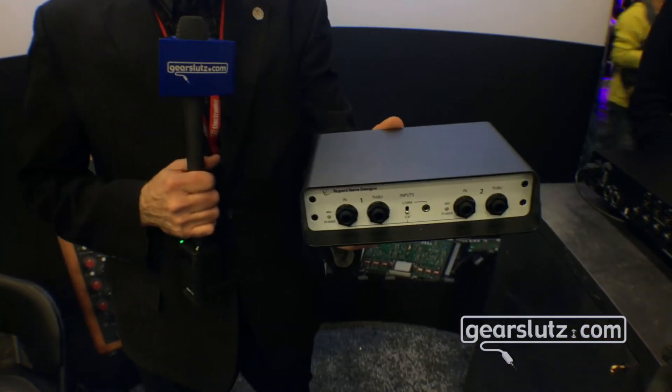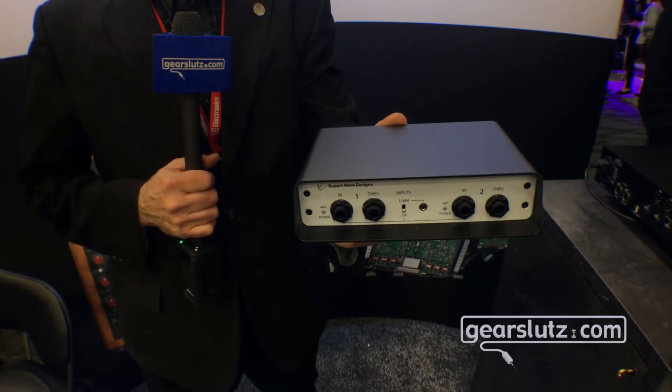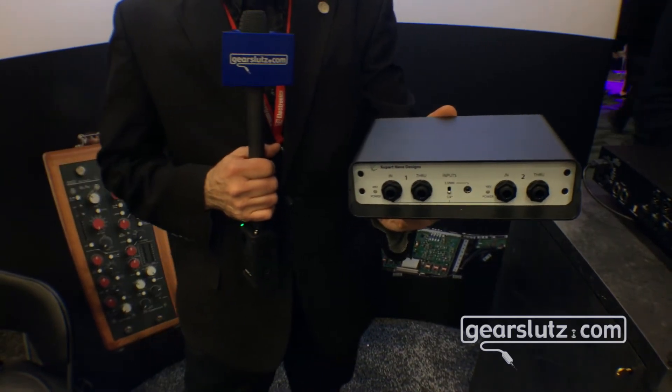I want to show you guys something brand new from Rupert Neve Designs. We have the new RNDi S. The S stands for Stereo — it's a stereo direct box, but what it really is is two RNDi's in a very convenient package.